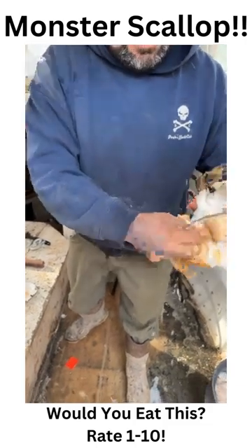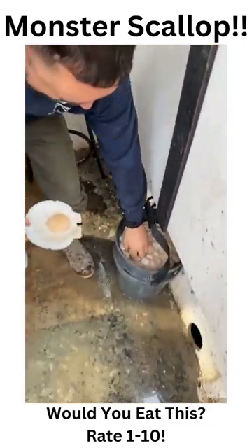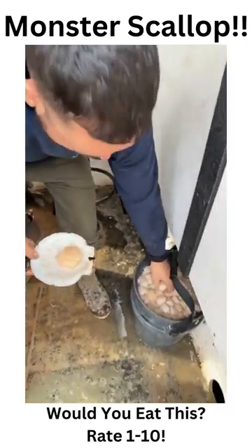Peel out the guts. Holy, look at that compared to a normal sized scallop. This is a big one.